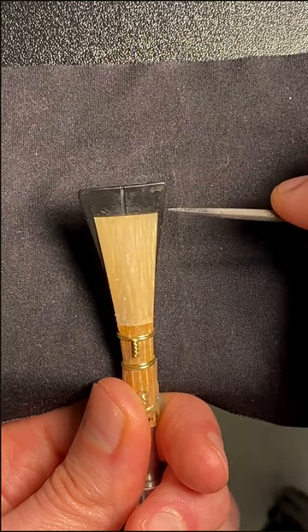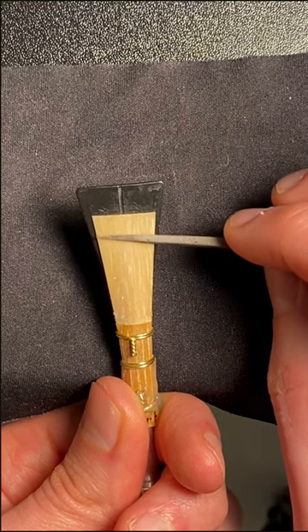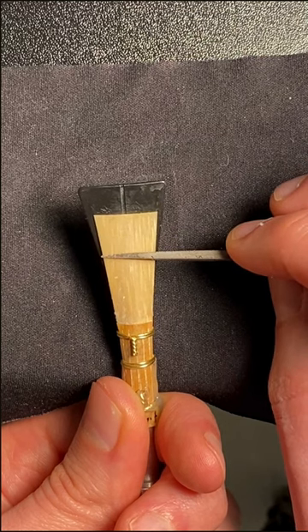Scraping generally makes the reed flatter in pitch, unless it was flat from being too hard. In that case, if you scraped up here, you might actually raise the playing pitch because it will be easier to play and blow up to pitch.